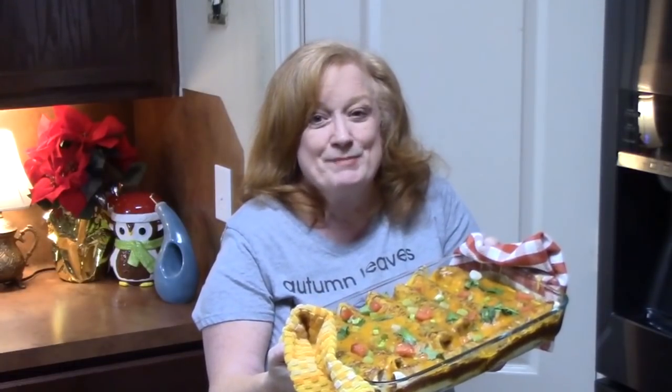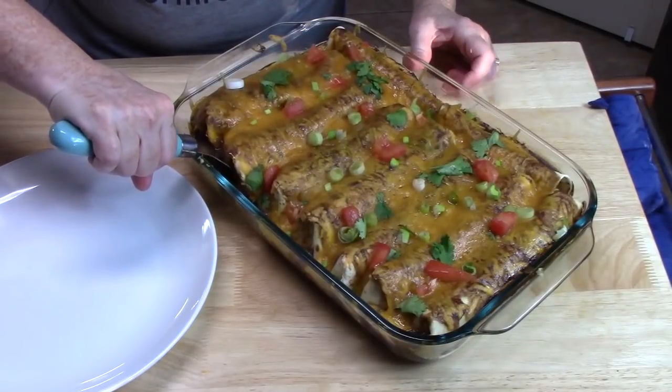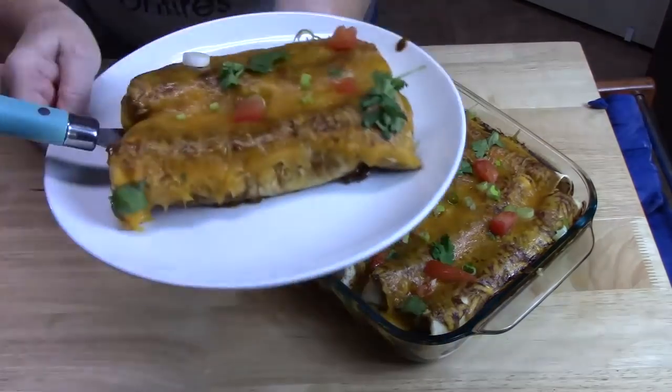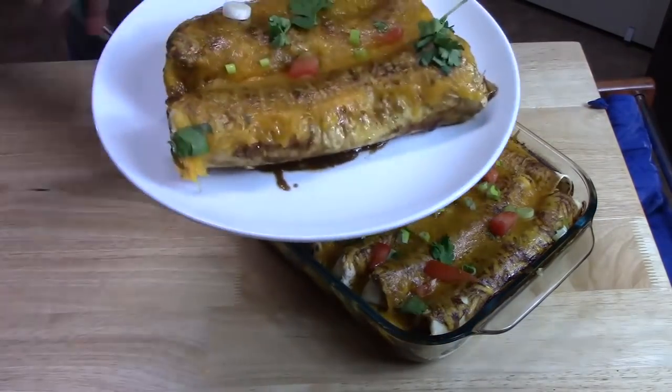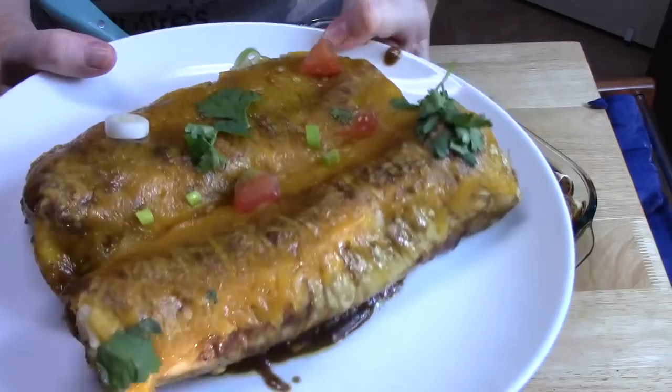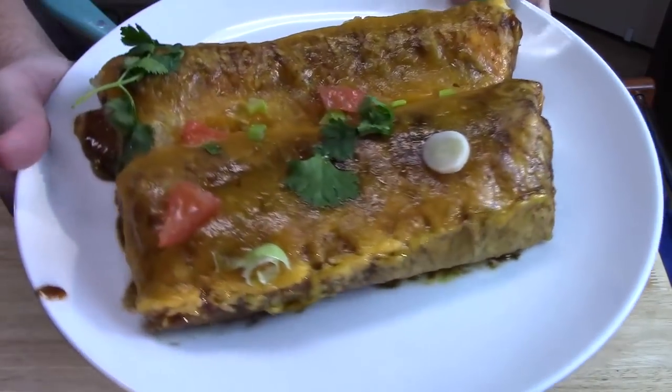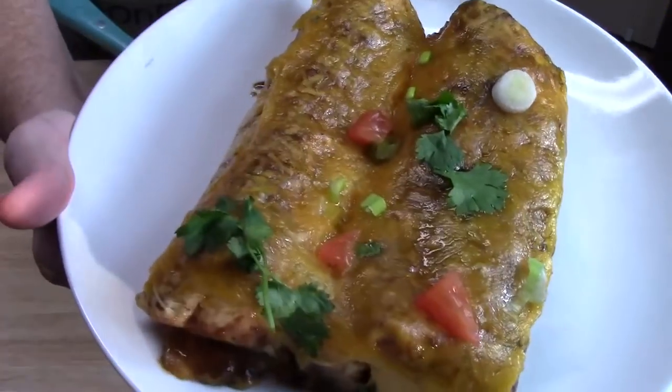Let's go in for a bite. Oh my goodness, look at this, you guys. That gravy right here — I'm going to put a little bit of sour cream on there.